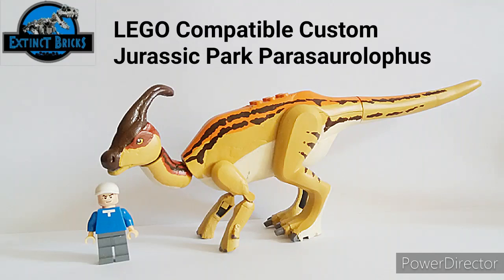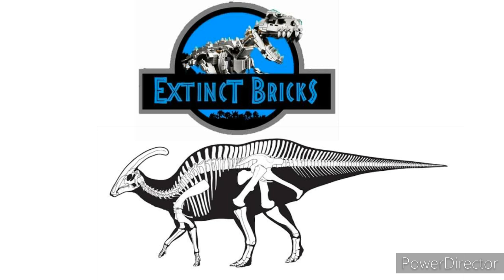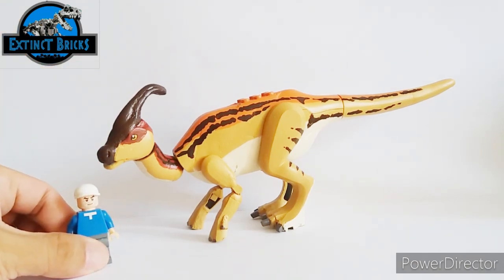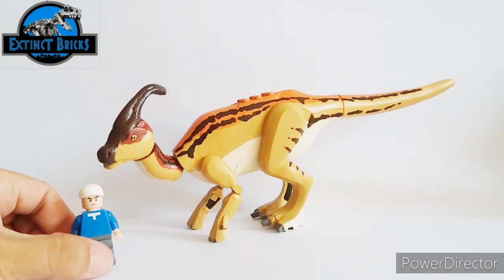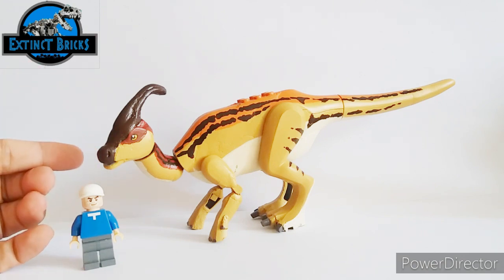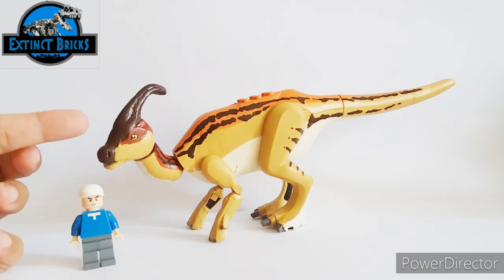Hello everyone and welcome to Extinct Bricks Official! Today I'll be showing you my LEGO-compatible custom Jurassic Park Parasaurolophus. It's been a while since my last post and I hope that everyone is healthy and safe during these trying times. To keep our spirits up, I've decided to upload the completed Parasaurolophus custom.